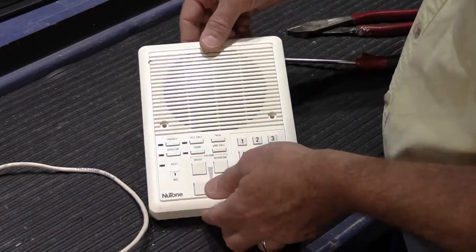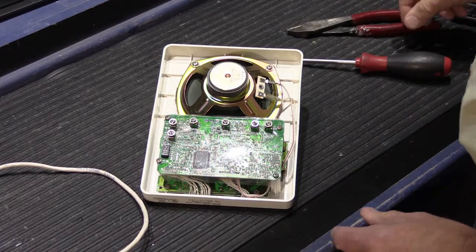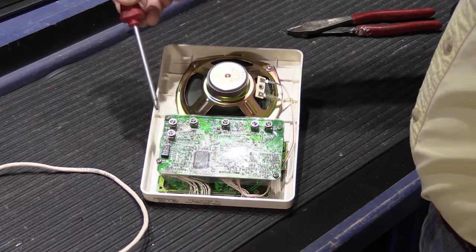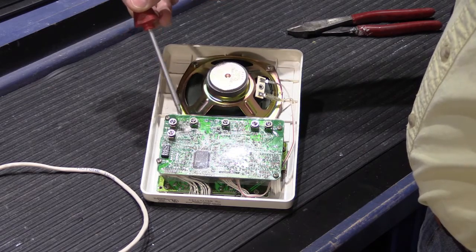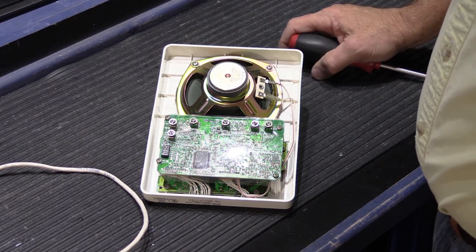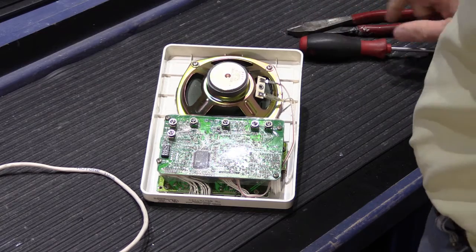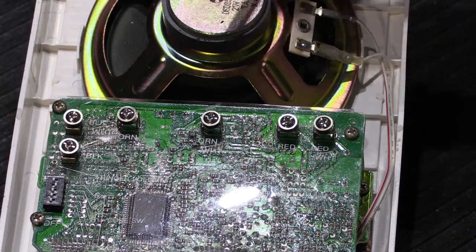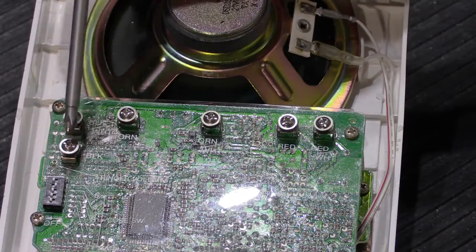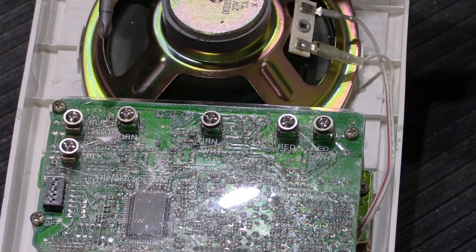I'm going to turn this over. On the back of the station you have a speaker cone, a circuit board, and on the circuit board are the standoffs with the screw terminals where the wires will be terminated. I'm going to show you how to do this properly to eliminate problems that could happen with your system. On the plastic cover sheet that protects the circuit board, labeled next to each screw terminal is the color of wire that attaches to that particular screw.